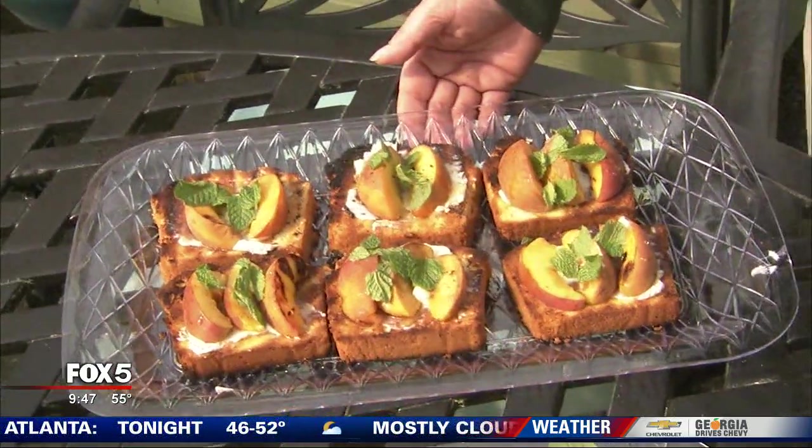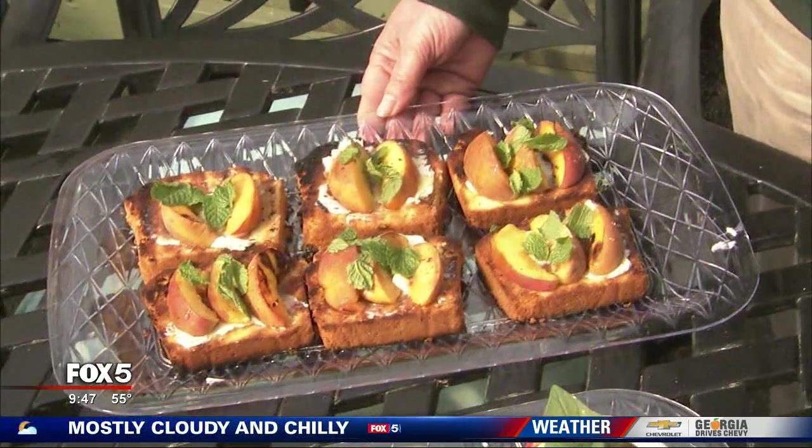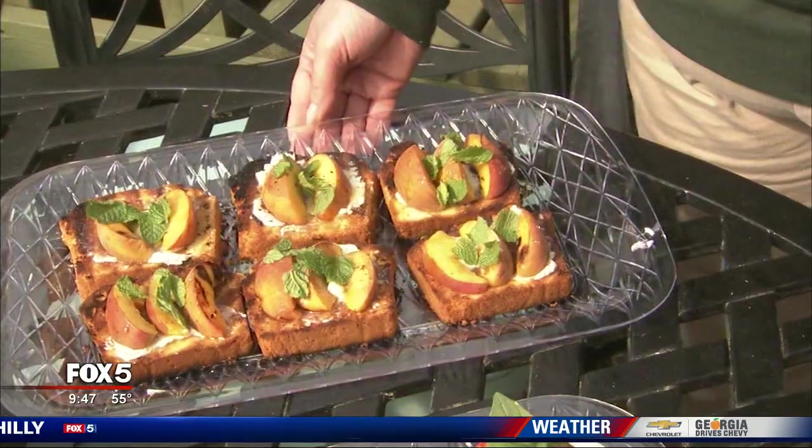Dessert — do you think of grilling? Not typically! Well, peaches grilled on a grill are so delicious. What you do is just put the peach on the grill and let it caramelize. That caramelization just makes it super sweet. Here we've gone ahead and put it on some grilled pound cake with mascarpone cheese, topped it off with mint straight from the garden. I'm going to eat that whole plate as soon as we're done here!